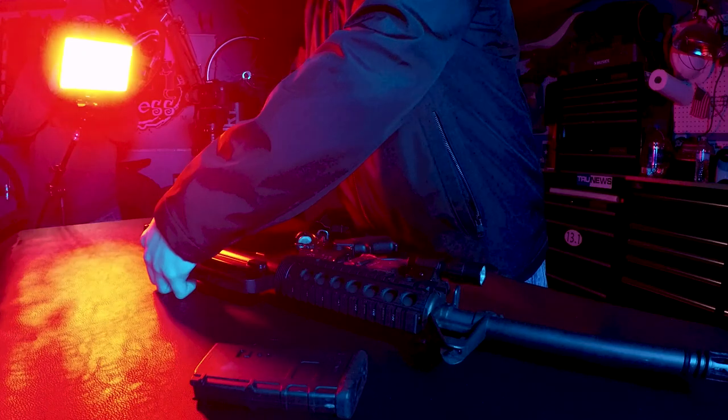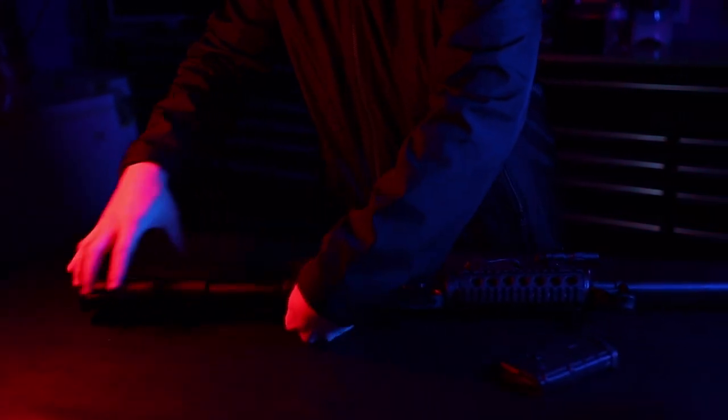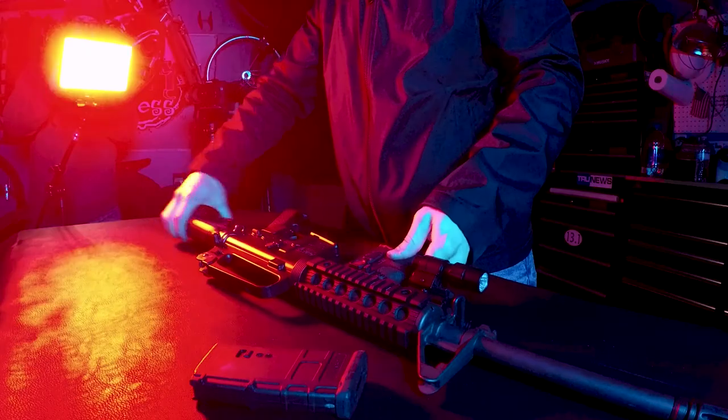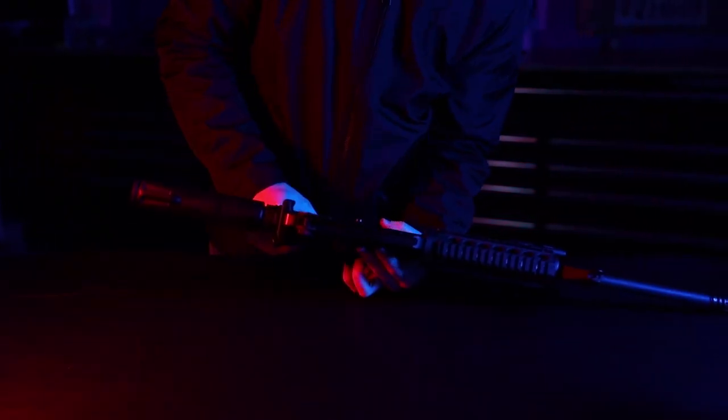I highly recommend this light if you're looking to get into the world of RGB lighting. It is very durable, compact, very powerful, and comes at a great price. I definitely recommend you pick this up. I hope you found my video helpful — please like and subscribe, and thanks for watching. I'll see you in the next video.